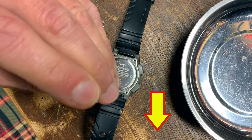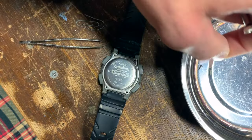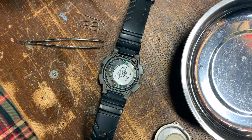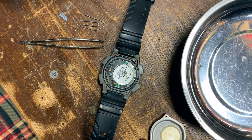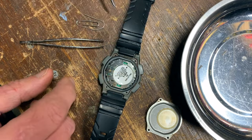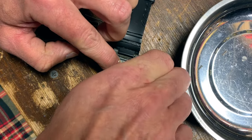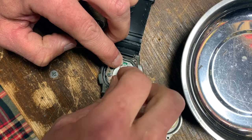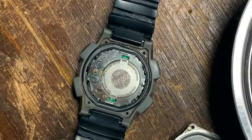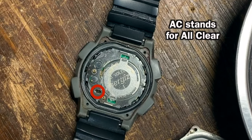See the information section below if you'd like to jump to a specific point in this video. Now that I've removed the screws, I'll remove the back and remove the sticker on the back of the battery — that will give us clear access to the battery. The AC pads are located in this small slot here.